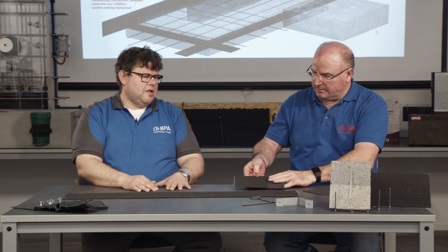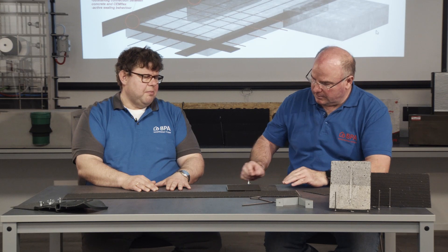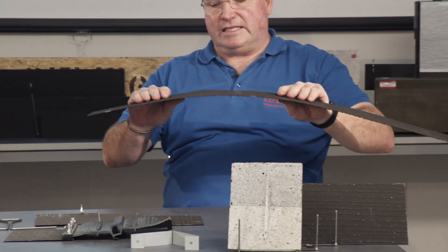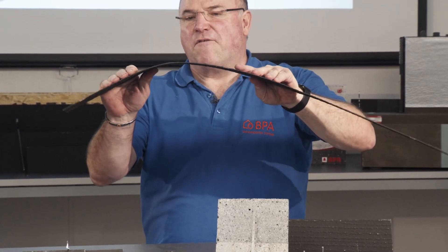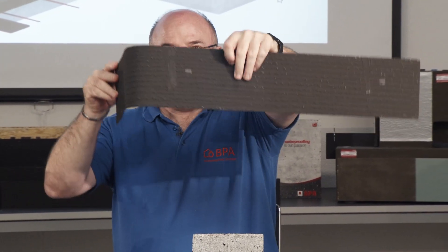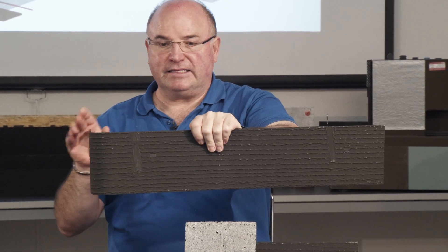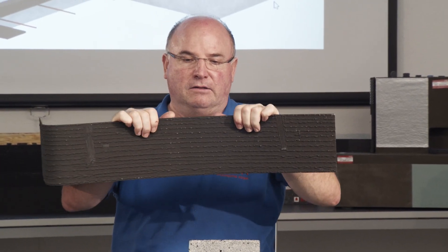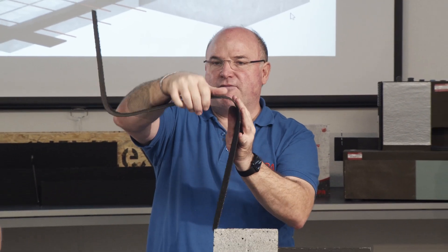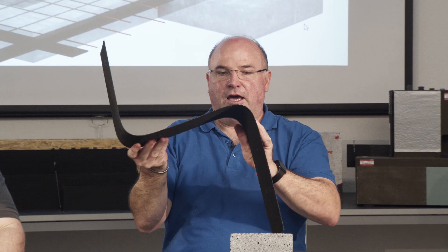How do you assemble the Semflex if you have a corner — can you bend the steel blade, or how do you treat that? That's one of our big advantages. With our Semflex VB, for example, it is very easy to bend. You can bend it to a 90-degree angle so it can be pushed into the concrete like that, and even if you have a second angle, you can bend it again to another 90-degree angle.